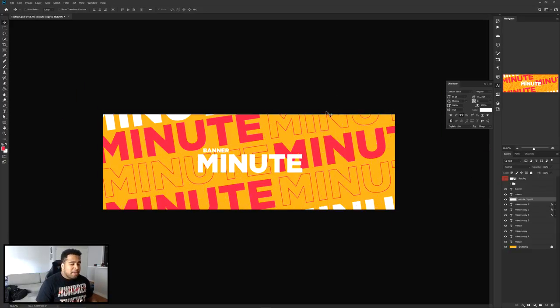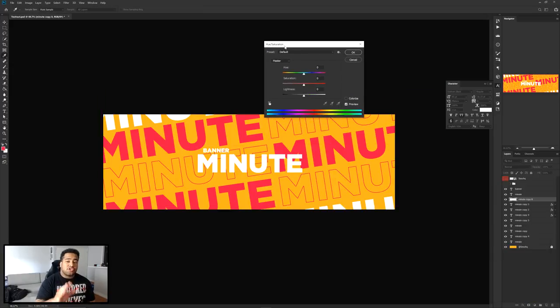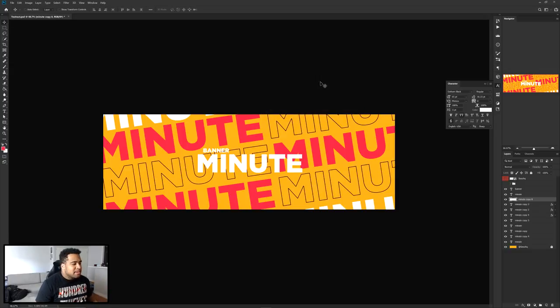I'm going to make this pure black. Press Ctrl+U to bring up Hue and Saturation, then drag the Lightness down to negative 100 — that makes it black. I make sure this black stroke layer is placed below all my other stroke layers. Now I'll go to Filter > Blur > Motion Blur to set things up for the next step.